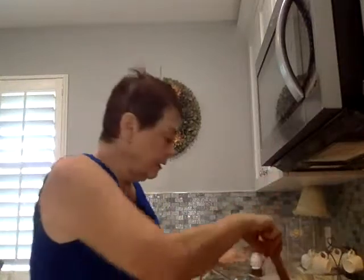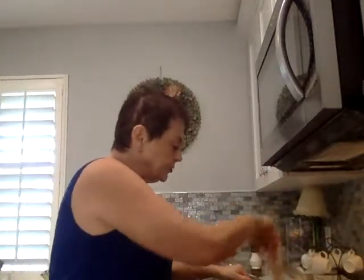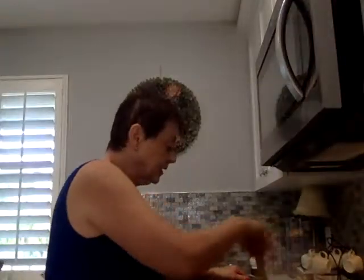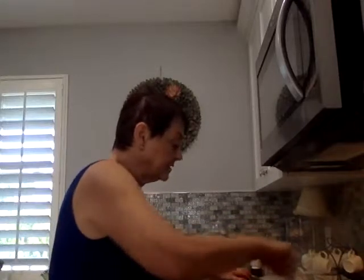I already started because I didn't want to run up the time. About a cup of chopped onions — I like to chop them fine. Some people put them julienne, but I just as soon have them chopped up a little bit. I think they cook faster and also the flavor comes out more.